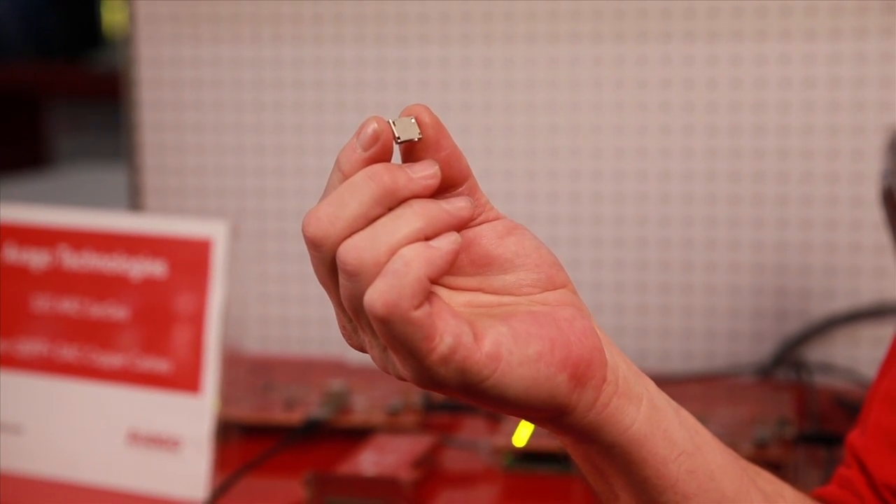This is an example of a typical right angle connector. As you can see, it's extremely small. We've been able to take this connector, incorporate it into a QSFP form factor and take a one-meter link and run it from one card to another.